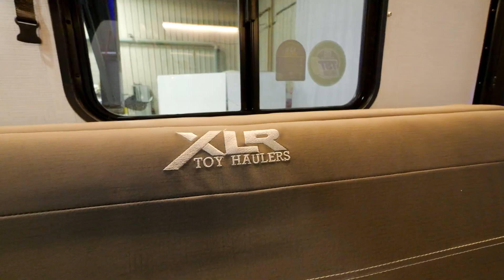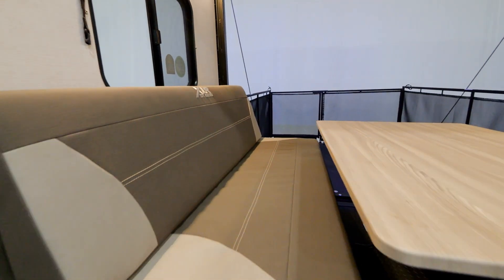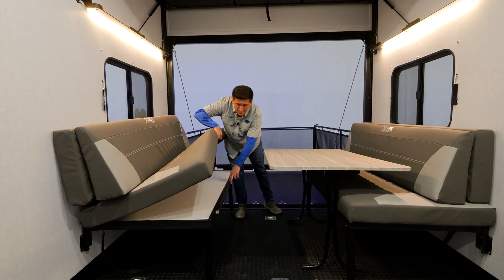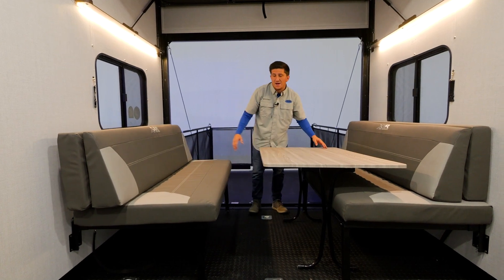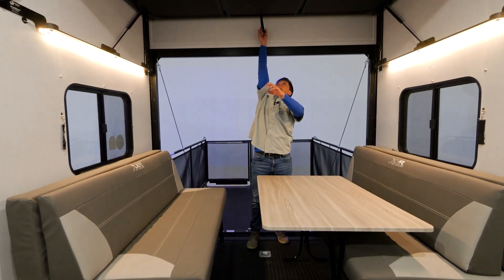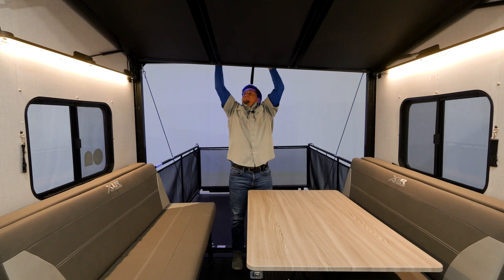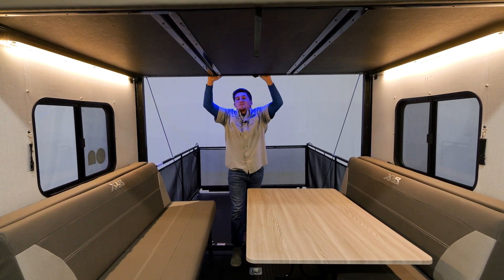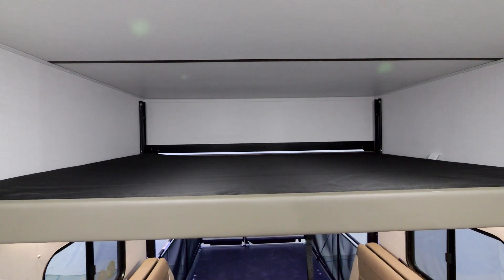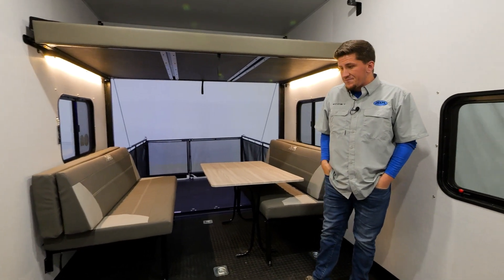Inside the unit we have our sit-and-sleep position. You can use this table that comes with every Boost and Micro Boost — just set the table on these cleats on both sides, fold those pads out, and you've got a queen-size bed below. Above, we have our sleep-and-store, where you pull the bed down into the bed position. So you can fit kids back here with a bed up top and a bed in the back for a little camp out.